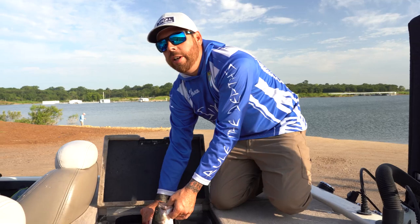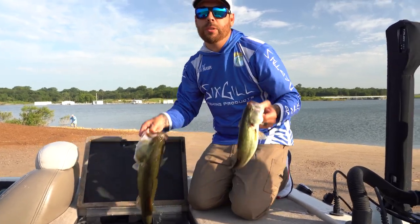Well guys, we hope you enjoyed this video. If you did, make sure you hit the thumbs up button and subscribe, and we'll see you in the next one.